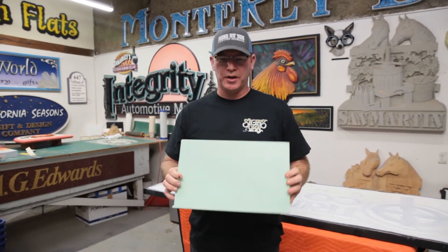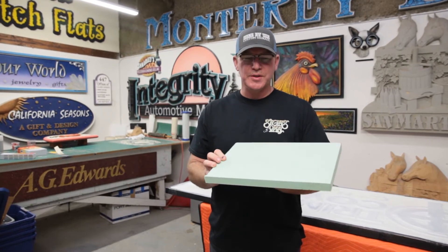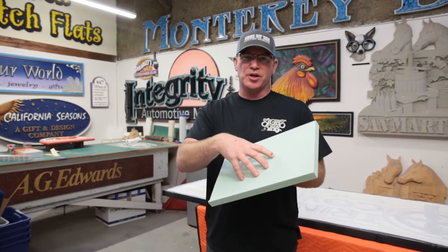Hey everyone, Jeremy with Signs by Vianna. I wanted to do a little bit of an in-depth look at what HDU is. HDU is a high density urethane sign board, and it's made by Duna — this is called Corafoam.